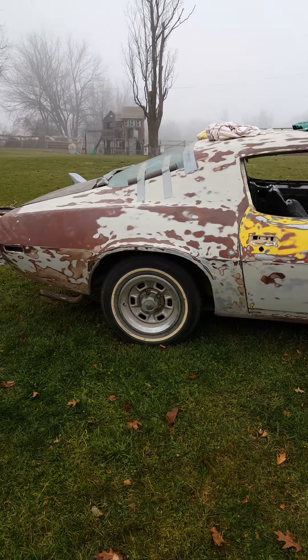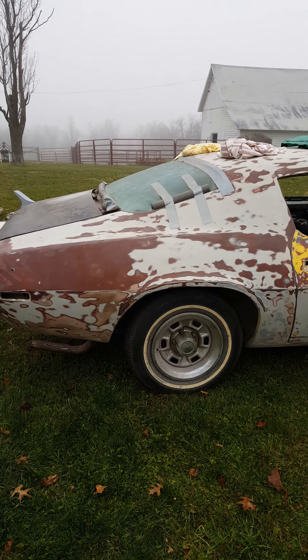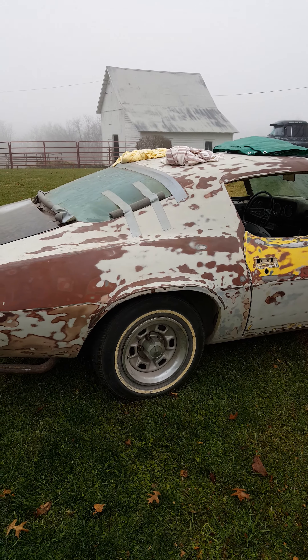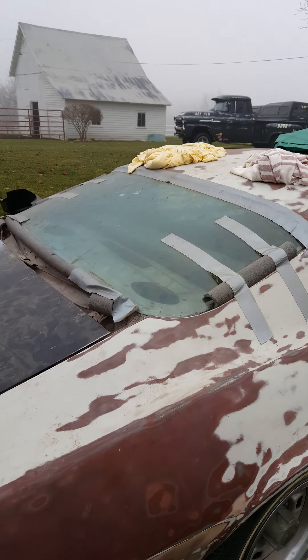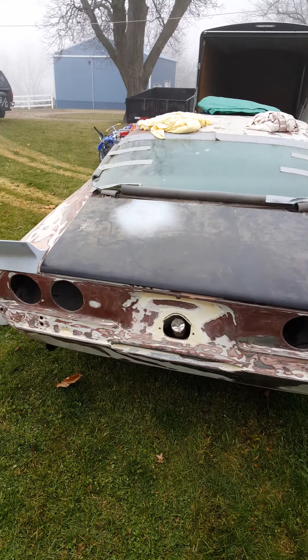I don't know if you can hear me on this video, but it's a 350. Got Fozzie, new back glass. It's just sitting in there now — it's out, but as I said, it needs to be put back together.